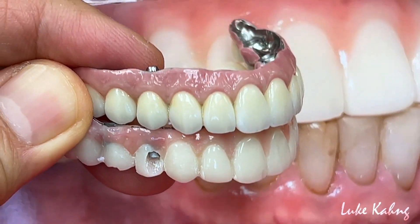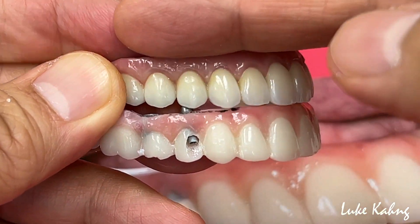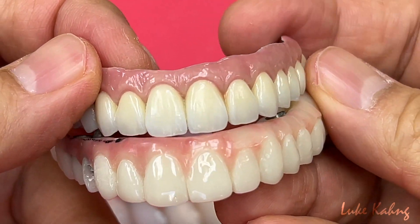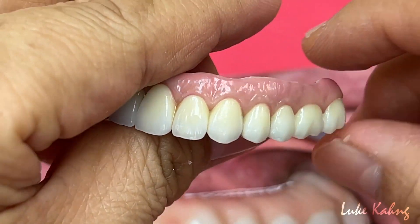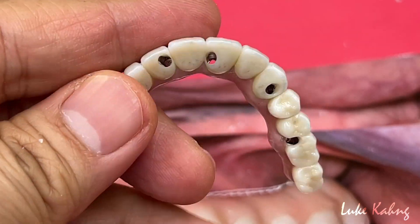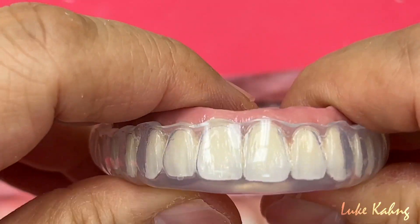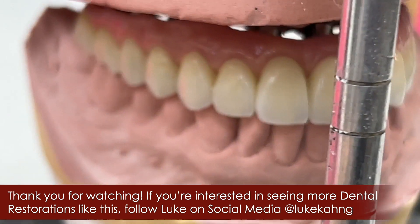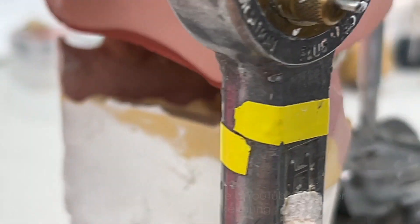This is the PMMA from try-in, and here is the PMMA — it's raised, which means it's overlapping with better contour and shape, same as the other side too. So now it looks great — we did it. They're all finally done.